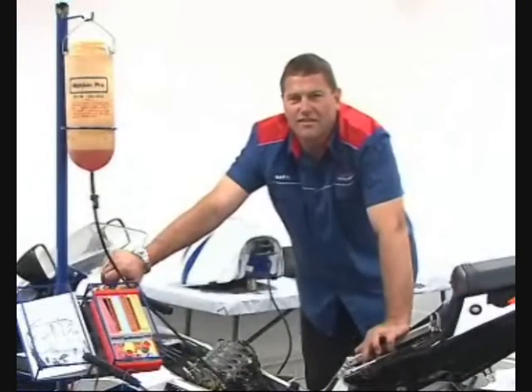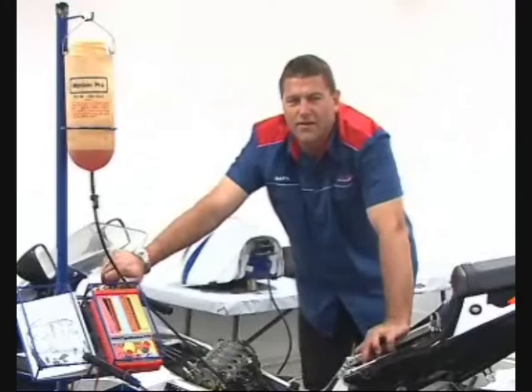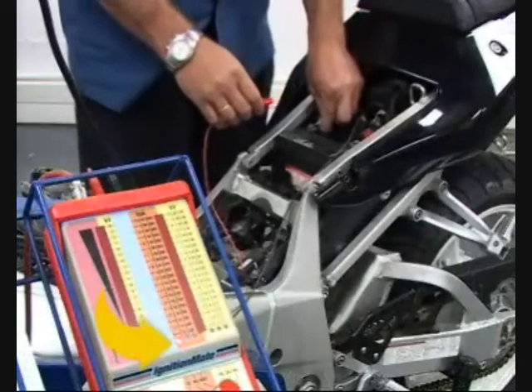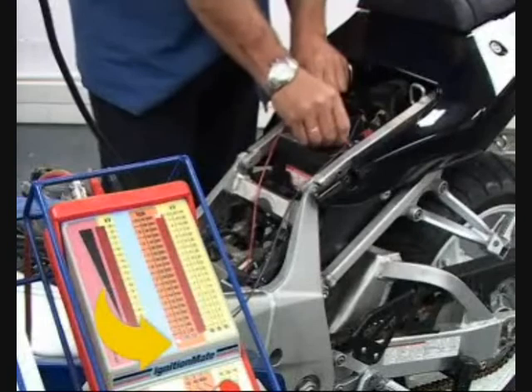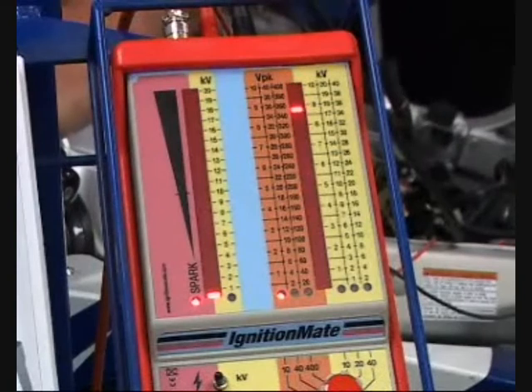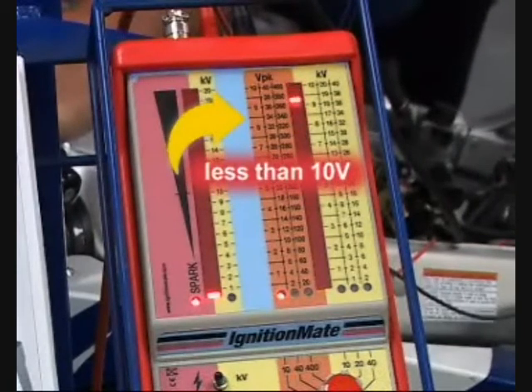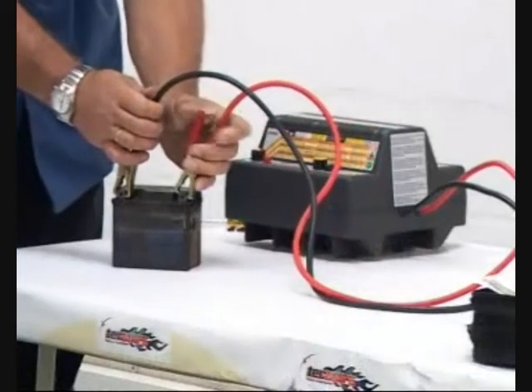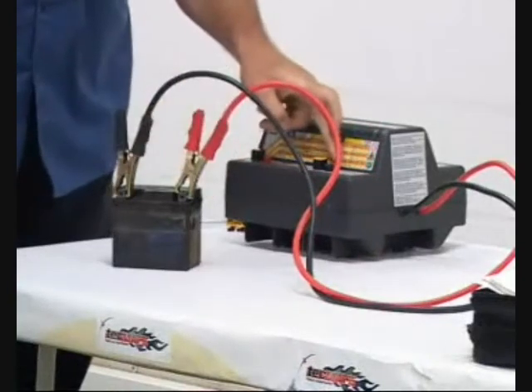The battery and charging system are important components in any electric start vehicle's ignition system. Avoid making the battery part of the ignition problem by maintaining it while the vehicle is in storage. Some fuel injection and ignition controllers have low voltage cutouts that may affect ignition operation. Select the 10 volt peak scale and connect the leads to the battery — during cranking the voltage should not drop below 10 volts. If the result is poor, use a battery mate to recharge the battery before proceeding.